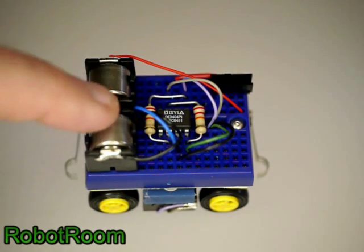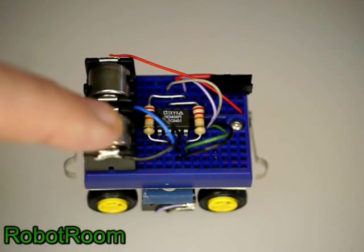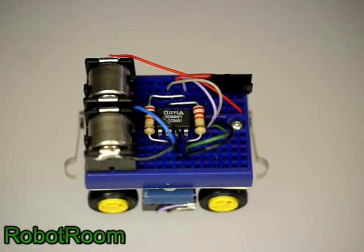It consists of a power source. These are two one-third size cells. They each produce three volts, so together they produce six volts to drive the motors.